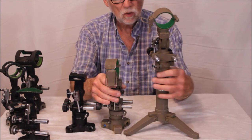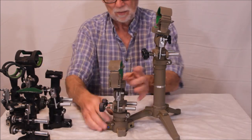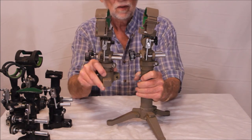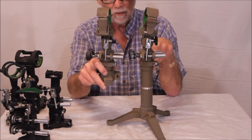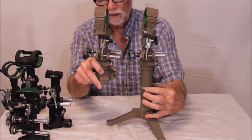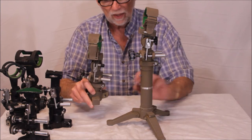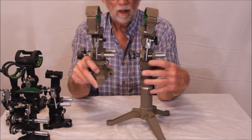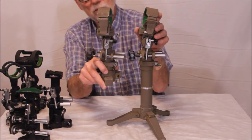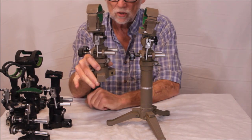This one is not to be confused with this one — or maybe it should be confused, because it's almost exactly the same thing. This detaches here and you can put it on a standard camera tripod — it's got quarter-inch 20 threads. This came with their 80 millimeter spotter and it's a nice convenient tabletop mounting for the 80 millimeter spotter. The other one comes with a tripod and attaches to it.